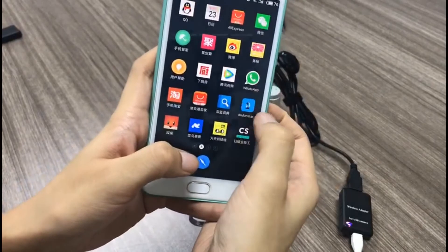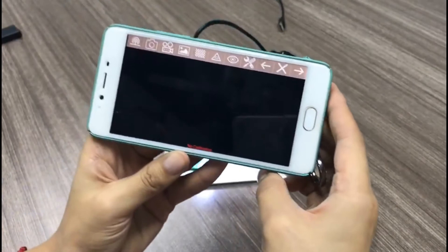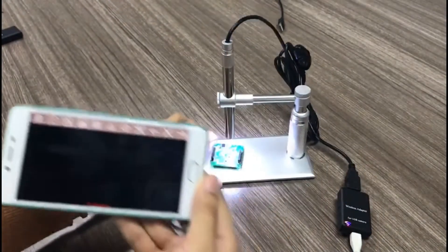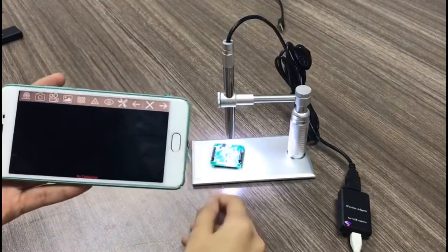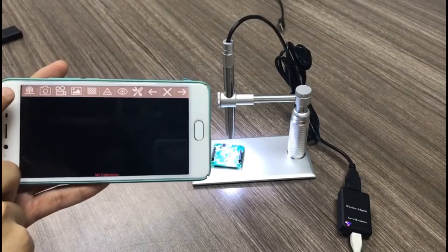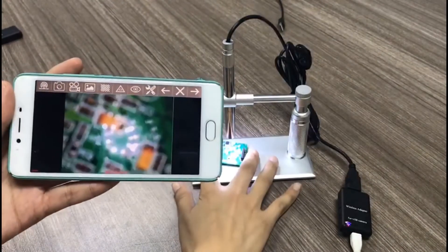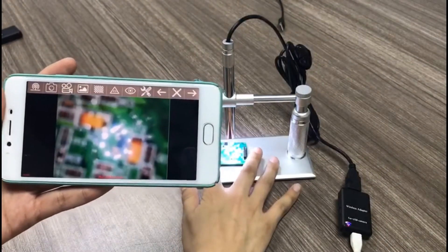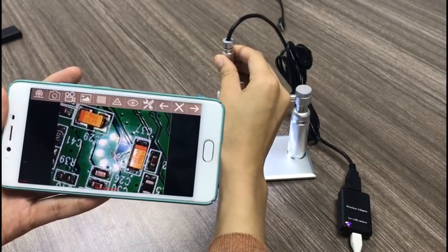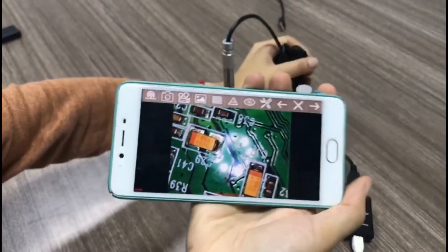Then you open the software — this one here, AndoStar. This is the interface of the software. This button here is to get the signal — it's like an on/off toggle. Now we get the live view from the microscope.